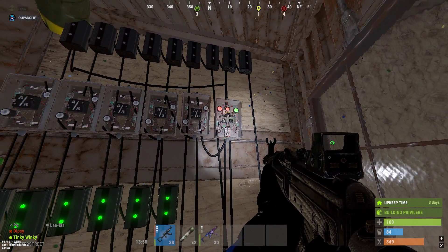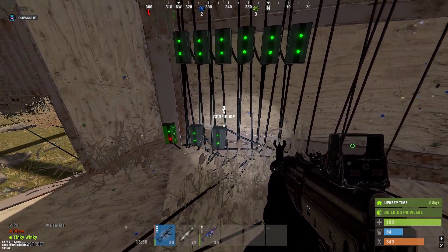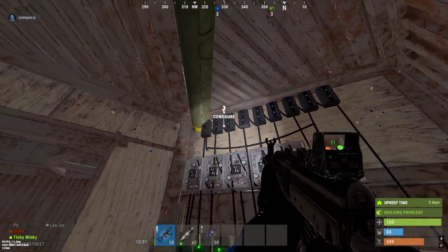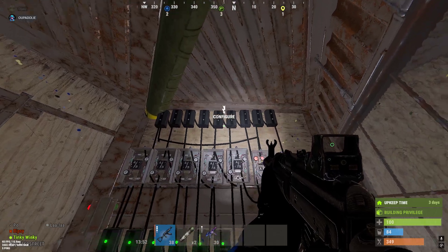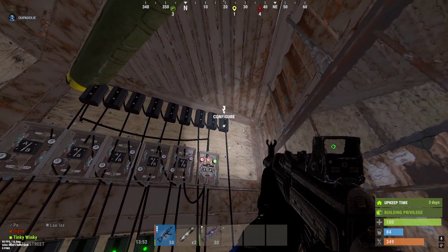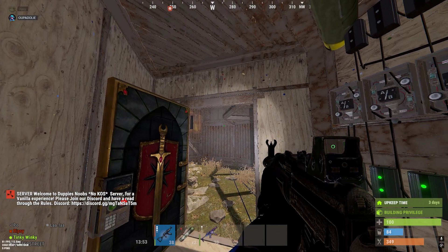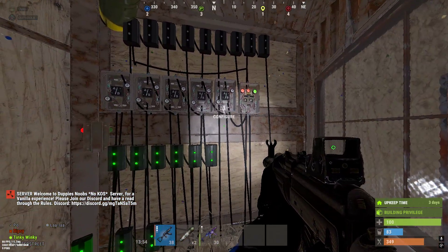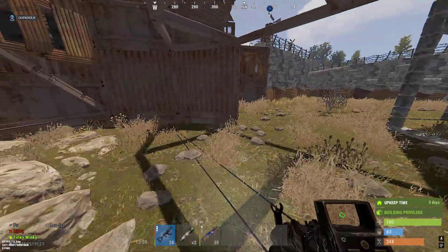From there, the power goes into the main AB switch and then the overall power from the battery goes out to that switch so everything can receive power. One, two, three, four — it's running four doors. That signal goes back into the system inside to turn off those turrets through the blocker, and that's how it's all designed.